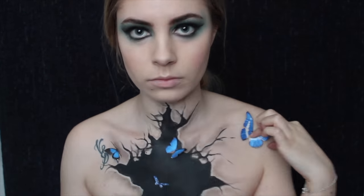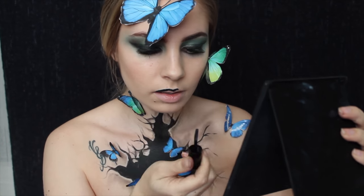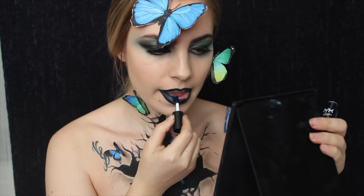Maintenant je viens coller mes papillons avec de la colle à faux cils. Pour créer les papillons, c'est tout simple : j'ai pris du papier, j'ai imprimé depuis internet quelques papillons et je les ai tout simplement collés.